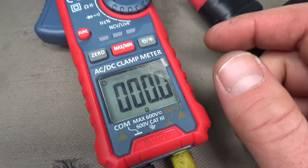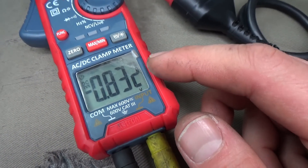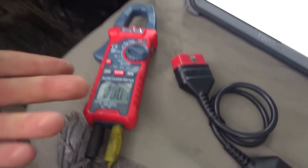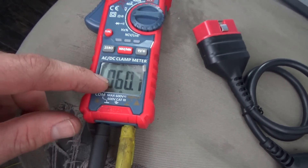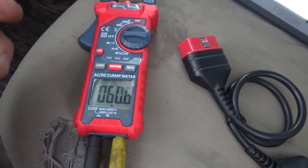Right away, I want to measure the resistance on pins 6 and 14 at the DLC. Now you see zero ohms — should you get excited about that? No. Turn your meter to volts and there's still some voltage on the CAN line. I'm going to disconnect the battery to speed up the process and then measure the resistance. Battery is disconnected and we have zero millivolts on the CAN lines. Resistance: 60 ohms. That's interesting — that means the network is intact.